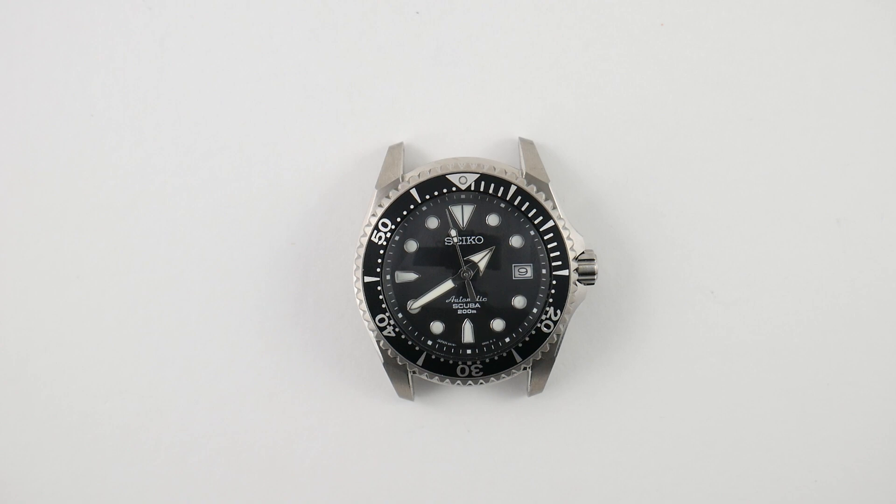Number two: this watch came with a 6R15, which is my second issue. Not that the 6R15 is necessarily bad, but it can be. Sometimes this movement just does not want to hold time or does not want to be regulated. And you can't get parts for this movement, which makes it even harder.